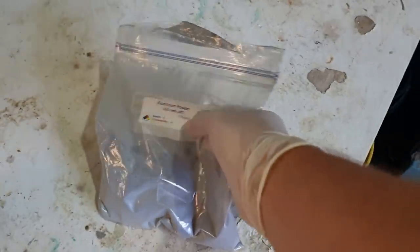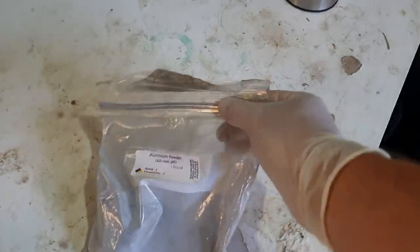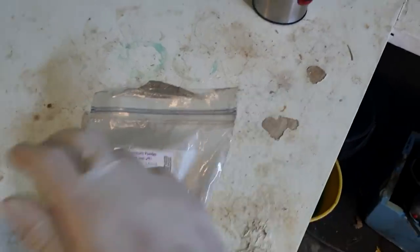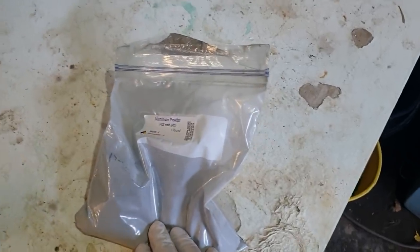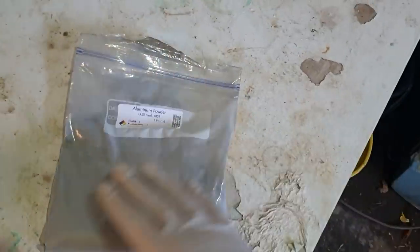I got two pounds of this — this is one pound. I got two pounds back in early 2013 when I wanted to do a thermite week on my main channel. I used most of that first pound up in that week, and then the second pound has lasted me well — at least six years. It's one of the chemicals I've been using consistently for all these years.